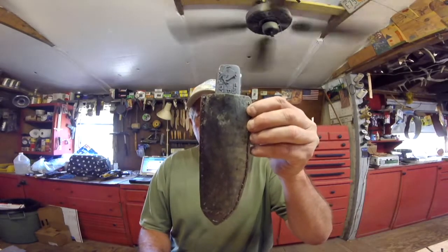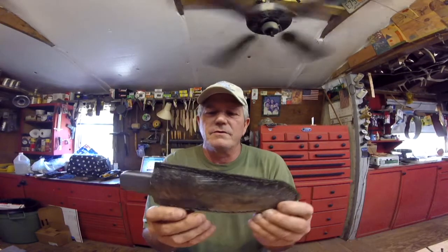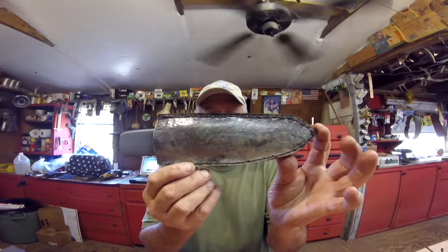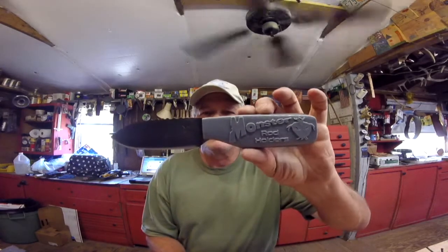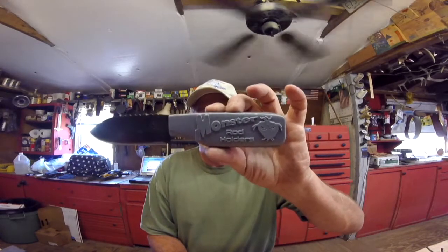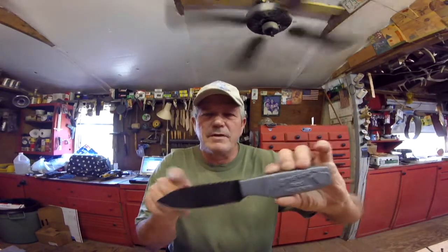This knife is going to — well, I'm not going to mention any names, but it's going to Ohio. I'm going to give it away right here but I don't think this guy watches my videos anyway. This is a custom 3D printed handle. Just a regular bait knife.